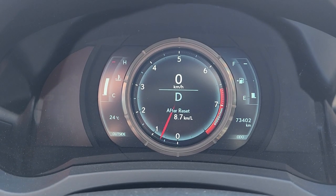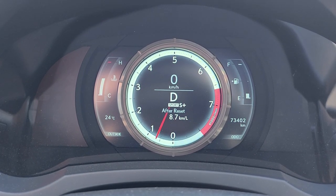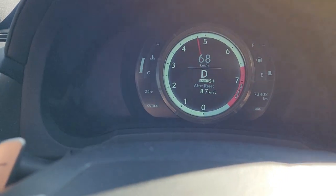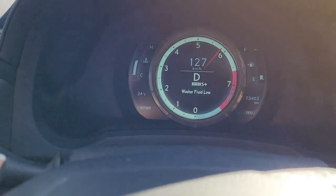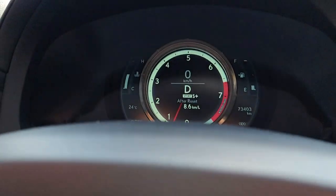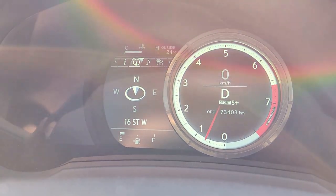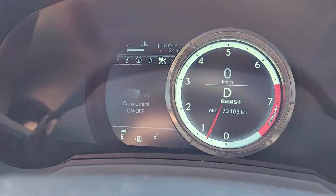Alright, so we're going to put it in Sport mode — Sport Plus actually. There we go, and we're going to floor it. Another cool feature I wanted to show you is this button on the steering wheel — when you press it, it moves the whole speedometer over and just gives you some more options to go through. I think that's pretty cool.